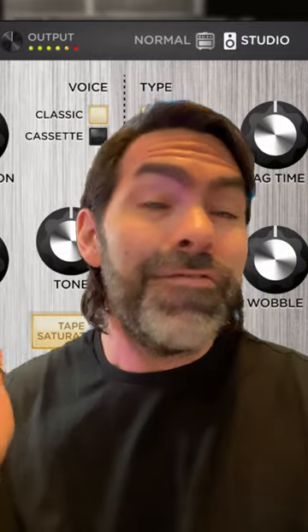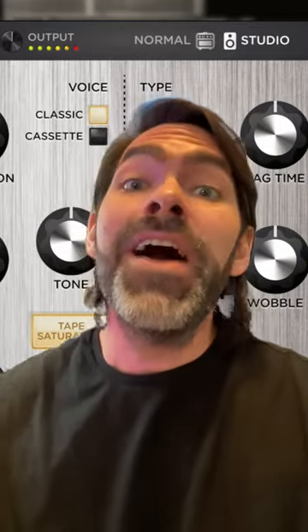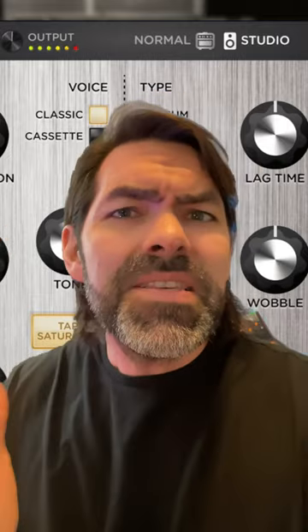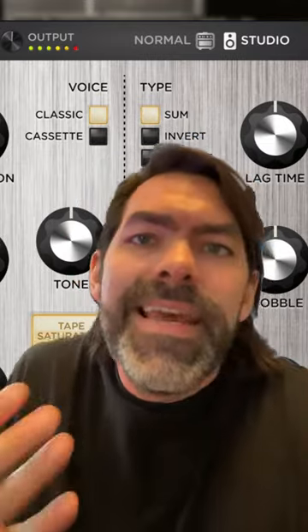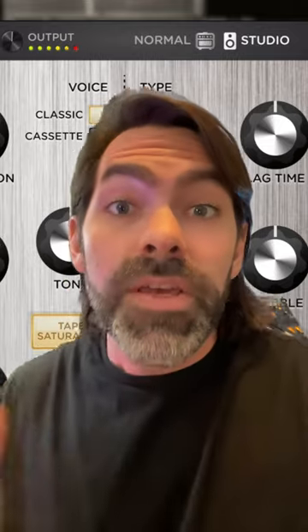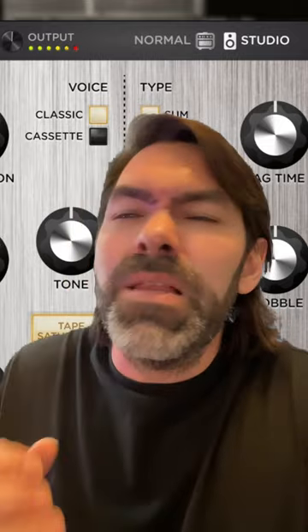I've been using this thing for like 48 hours and so far I'm in love. It's like somewhere between a slap delay, a tape saturator, an artificial doubler, and just kind of an overall tape emulator vibe. I'm using it right now on a drum bus to get a little more rhythm and drive going, and also using the slap back delay feature on vocals in a mix.